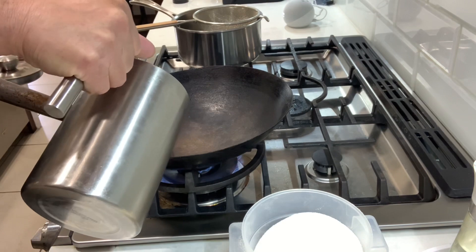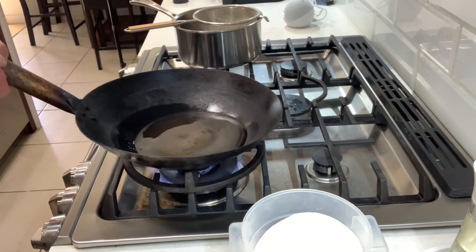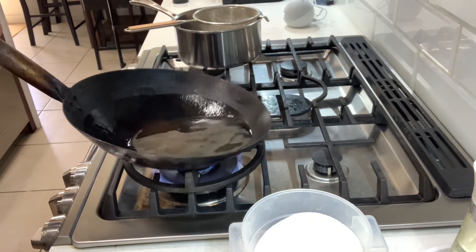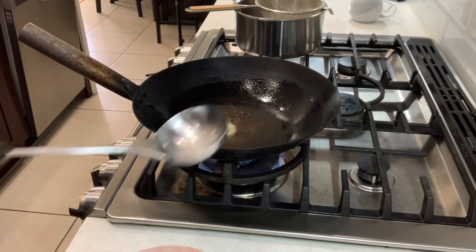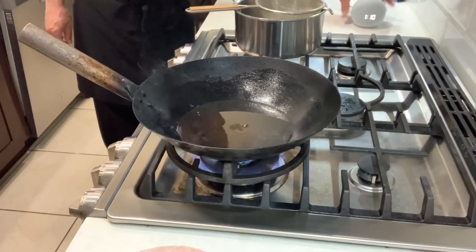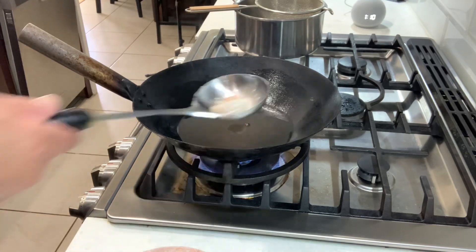The wok is hot. Put the fresh oil in and wait for it to get hot. Swirl the wok a little bit. Put one shrimp in first to test — if it doesn't sizzle, that means the oil is still cold, so take it out and wait.